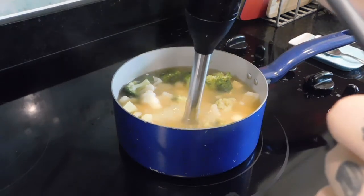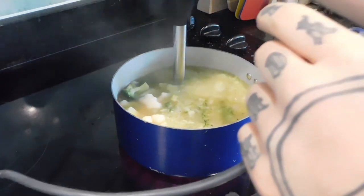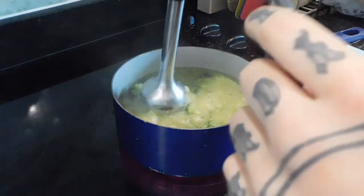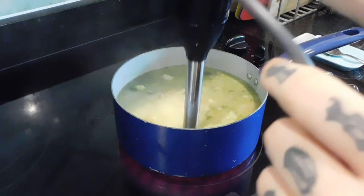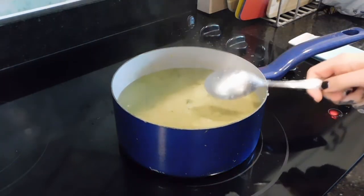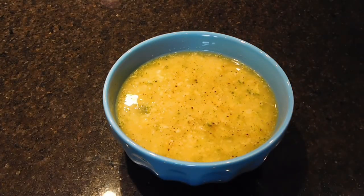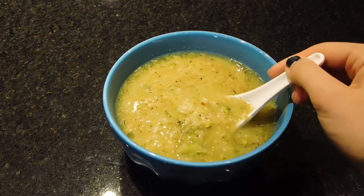Now I have an immersion blender — I'm going to blend it up, leaving some parts chunky. If you don't have one of these, you can just take some of the bigger pieces out and blend them in a regular blender and then add it back to the soup. This would also be really good with cashews in it or coconut milk.